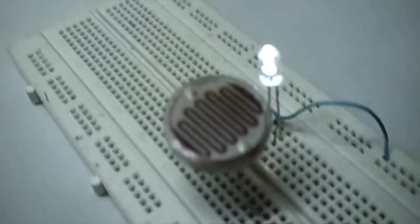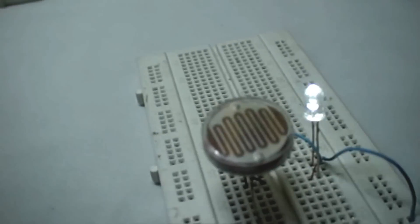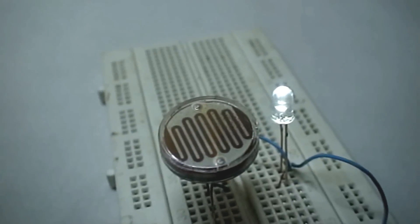As you can see, the LED lights up. Depending upon the intensity or the brightness of the light received by the LDR, the brightness of the LED will vary accordingly.